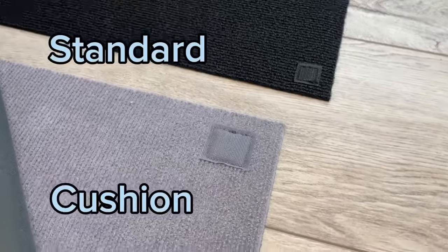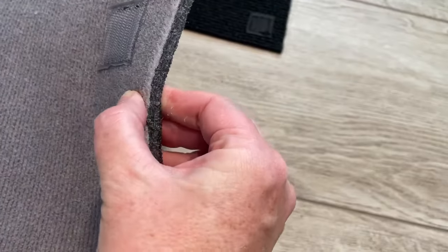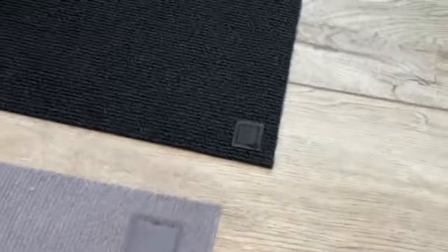Now this 4x6 rug has the standard pad. My 8x10, which has the cushion pad, is really great for the living room — I would highly recommend you get the cushion. At the front door, I used the standard pad just to make sure the door could open, and nobody's going to be hanging out in the entryway, so I wasn't concerned about it being cushioned. But it's a huge benefit to have the cushion pad, especially in a place like the living room where you might be hanging out and walking a lot on it.